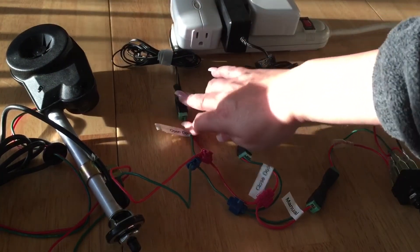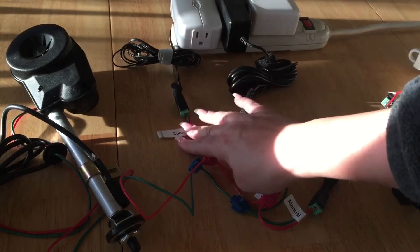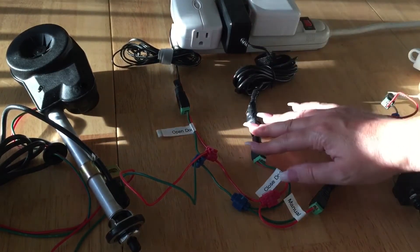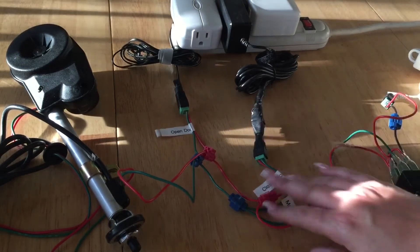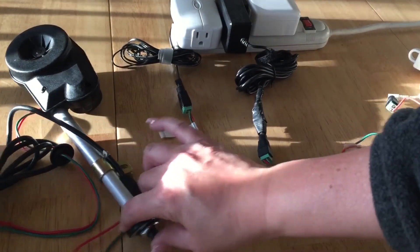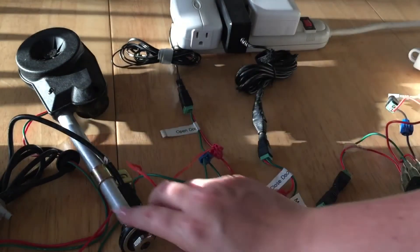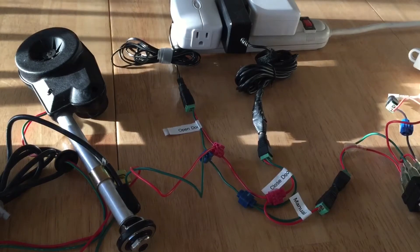Because it's just an on or off switch, that's why I have to use one module dedicated to opening the door, and then another module dedicated solely to closing the door. The motor is within this antenna unit.